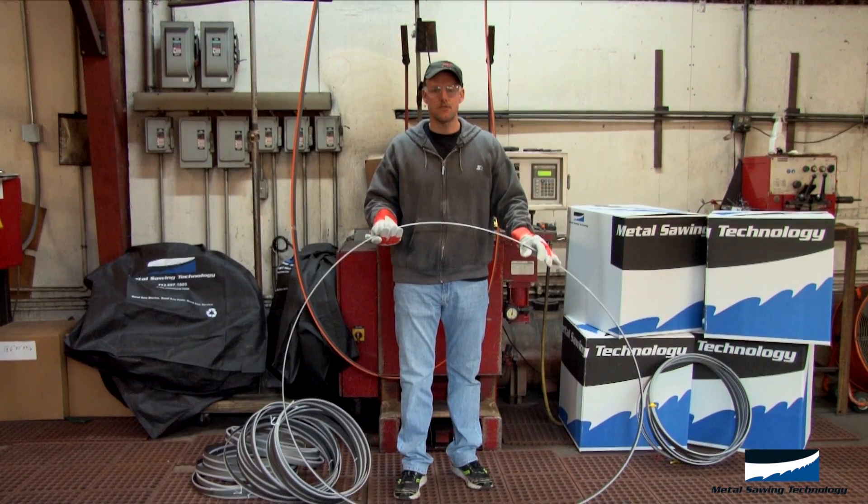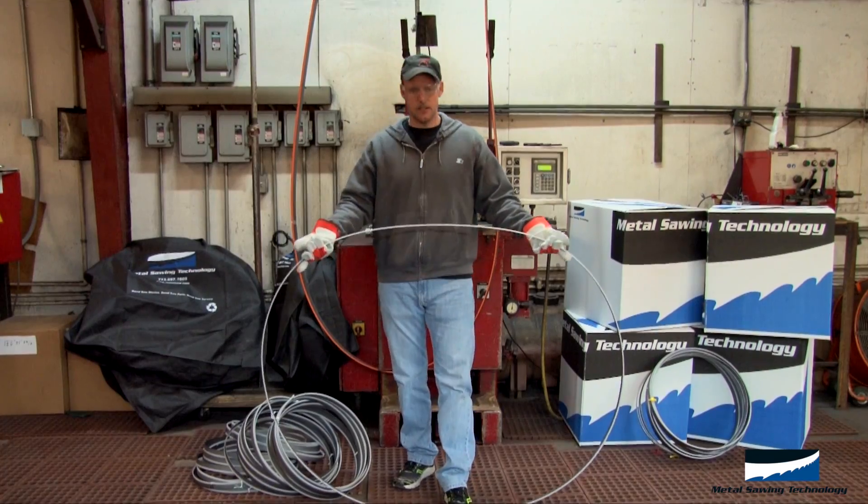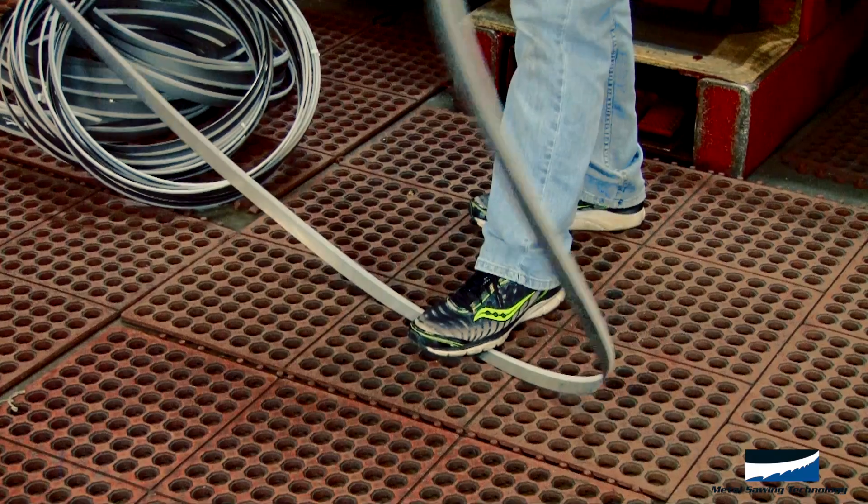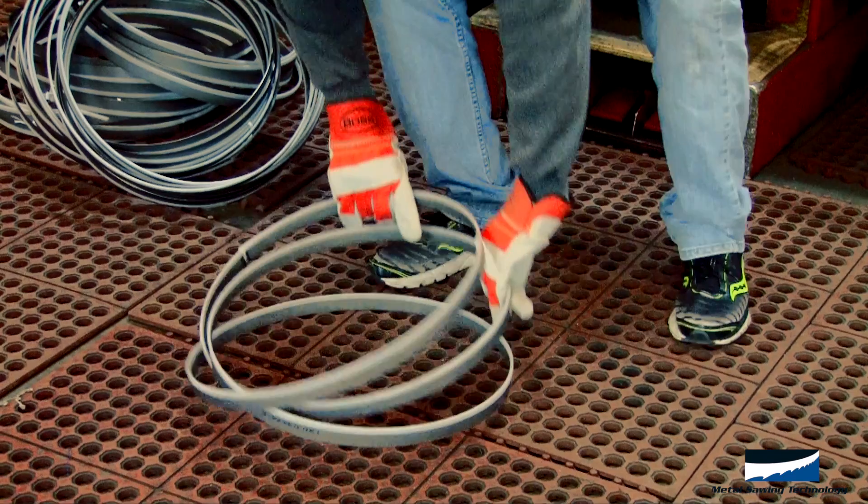When the blade's used and you're ready to throw it away, to coil it back up, you step on it, bring your arms together, and take it down to the ground.